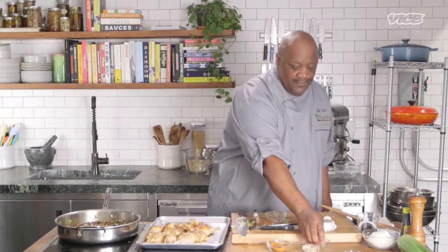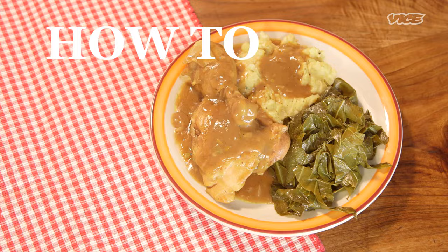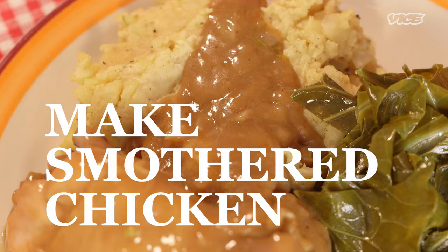I add chicken base to everything. Sometimes I drink Hennessy on the rocks and chicken base to top it off. What's up, y'all? I'm Big Kev from Blood Souls BBQ, Los Angeles, California.